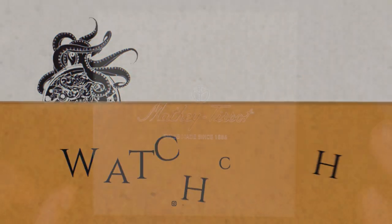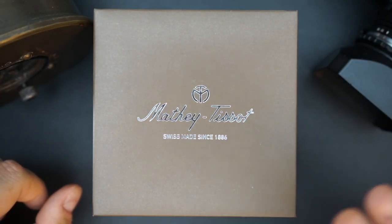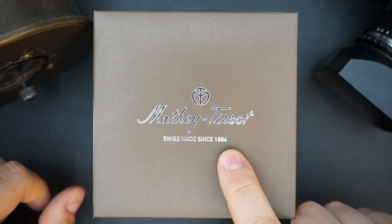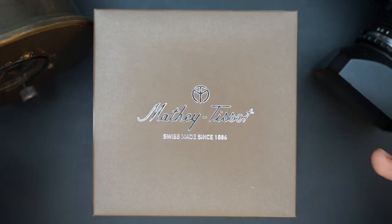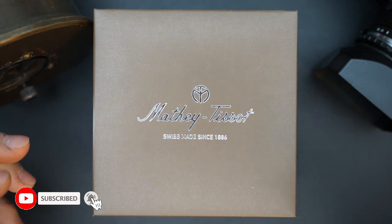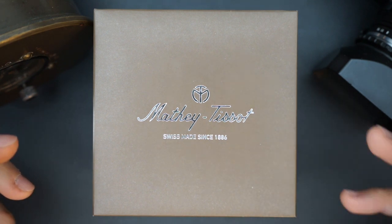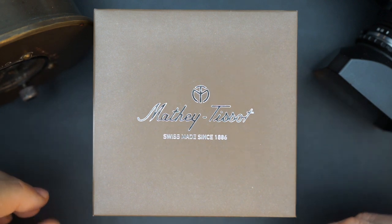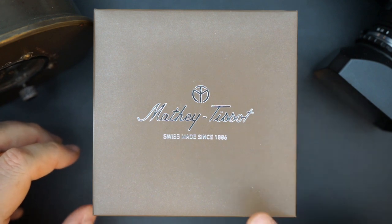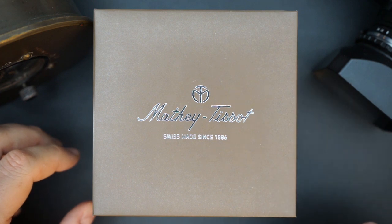Mathe Tissot have been around for quite some time — maybe not under the current ownership, as it's been passed around a little — however they've been around for many years; it says 1886 here. They made one of my favorite watches of all time, the Type 20, which they did in conjunction with Breguet and Dodane during World War II — a mil-spec chronograph for pilots, and those are very collectible, especially the ones from Mathe Tissot.